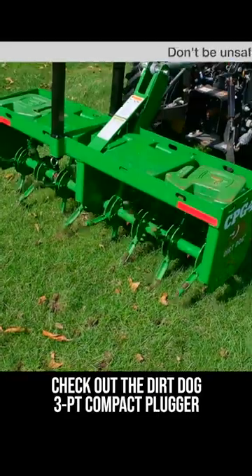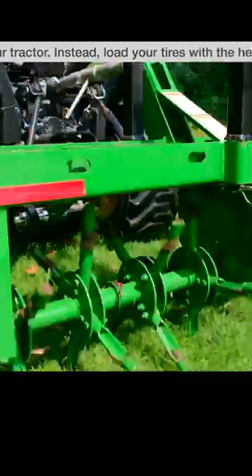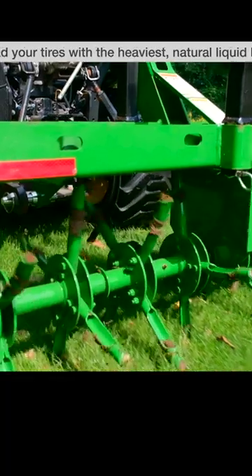Do it when the ground is soft. Don't do it in the middle of summer. Early spring and early fall are the best times of year to use a core plug aerator, and it's great to do right before overseeding.